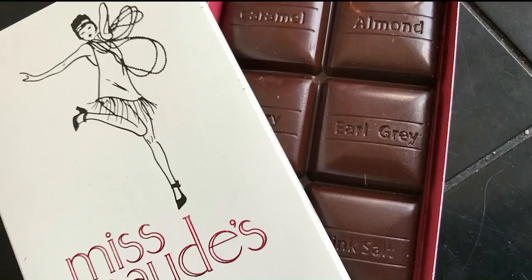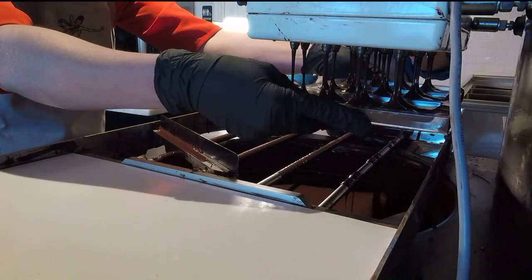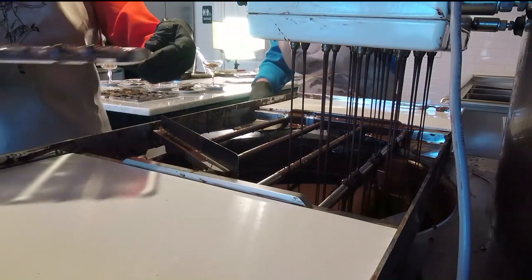She invented the character of Miss Maud, a bon vivant from the 1920s, who doesn't have to choose. Jessica created a unique way to put eight different flavor squares in one bar, and I got to help her make one.